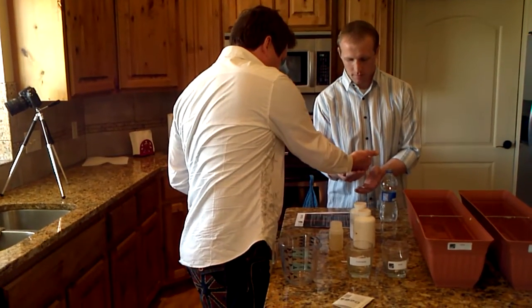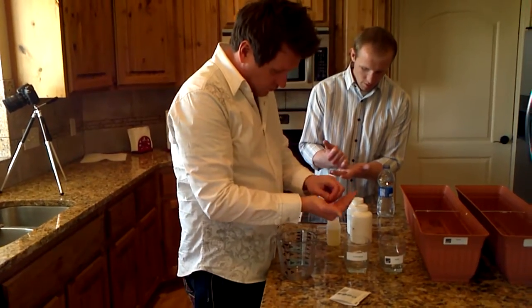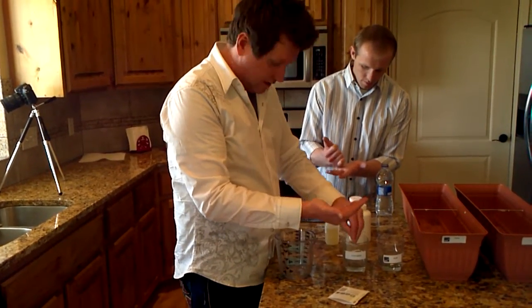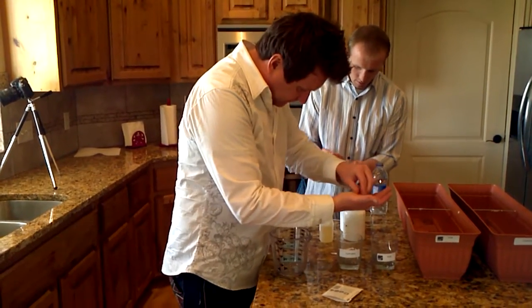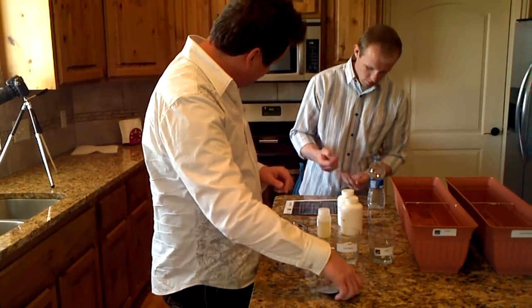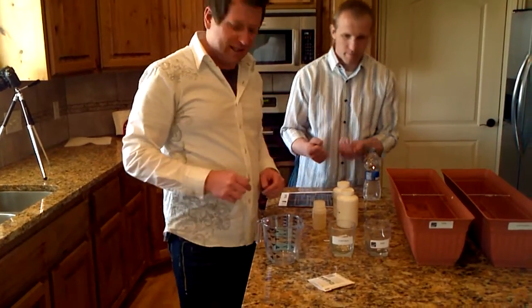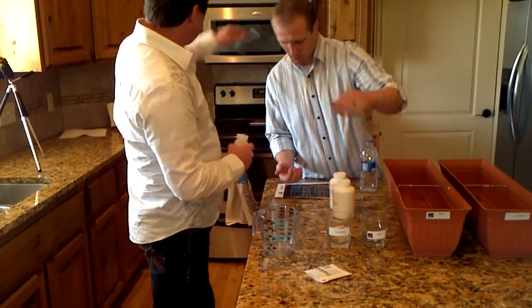I'll count out 12 seeds. I've got the control here — counting 1, 2, 3, 4, 5, 6, 7... He's got 12, perfect. So we'll put those in here.